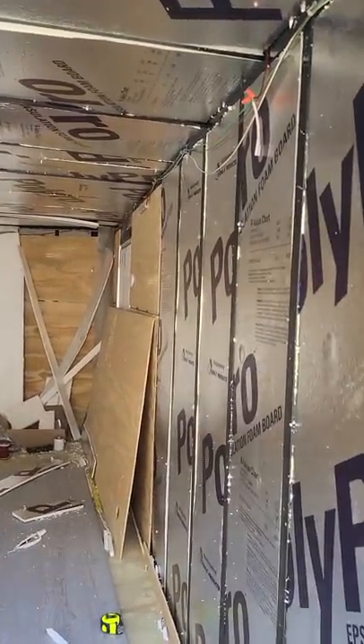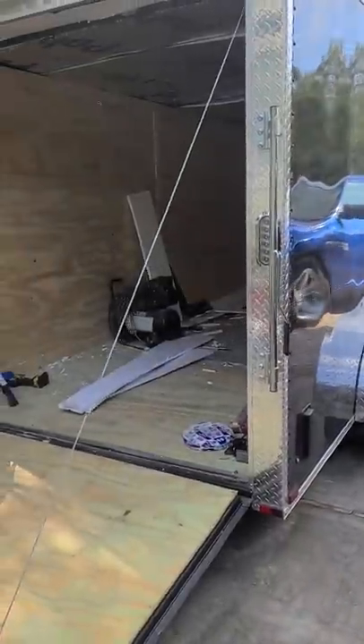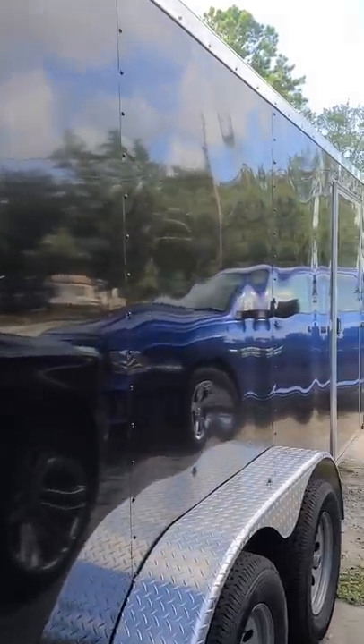This shows a pretty dark, but let's get an outside view first. We got a mess going on because he's working on this, but that's okay. So we have a — Jim, what size is this one? Seven by sixteen. Seven by sixteen tandem.